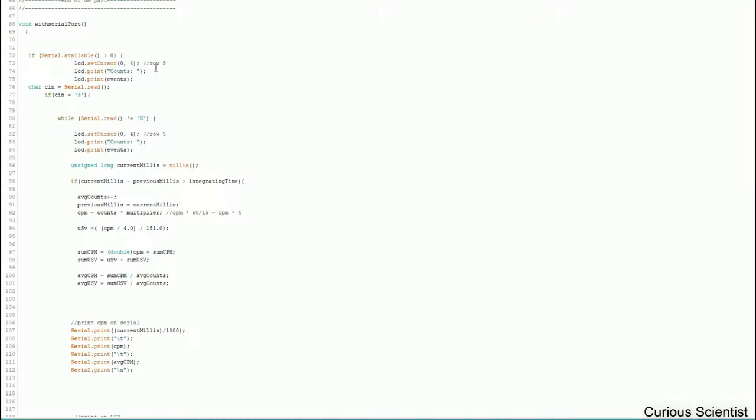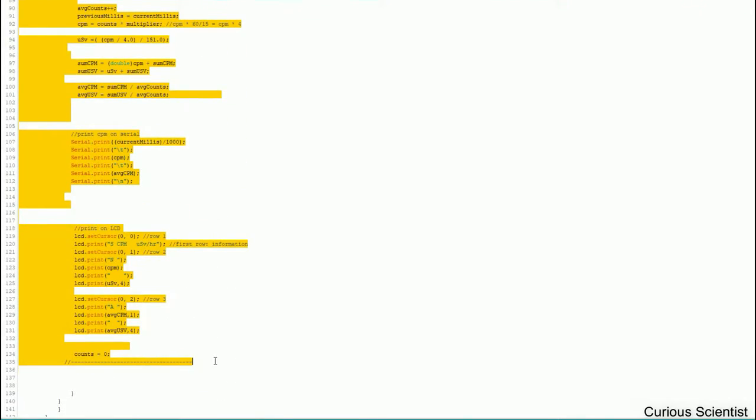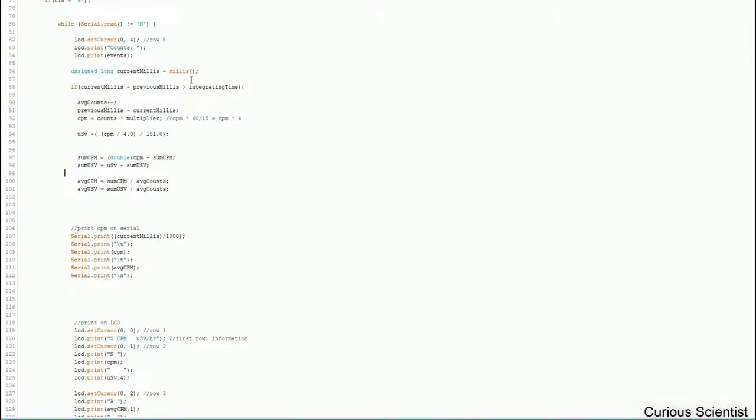Then I have my main loop — just one function. I start printing counts immediately after connecting USB. I can start the measurement by sending the character 's' through the serial port, and the loop continues running until I send a capital 'N' to the Arduino. Inside the loop, I start a watch and check whether we have exceeded the integrating time of 15 seconds.